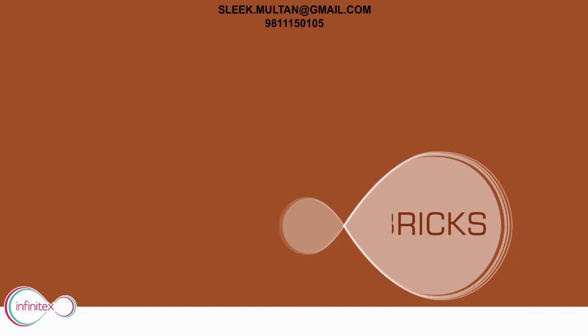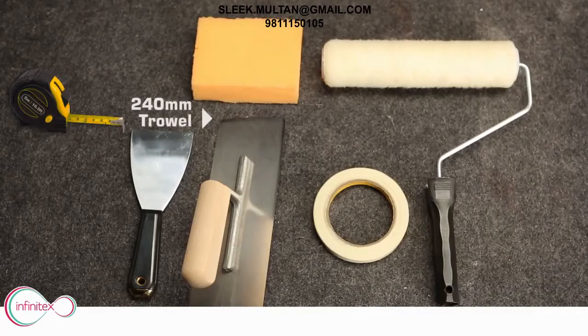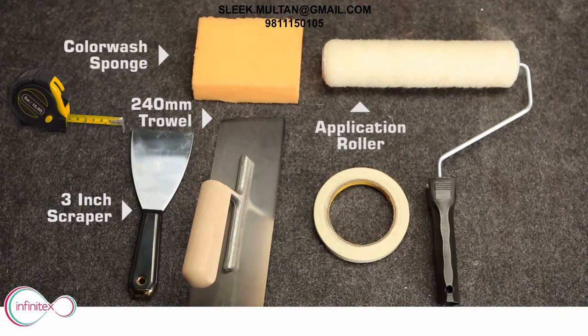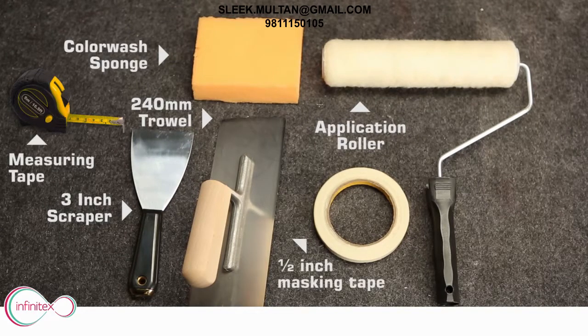Bricks. Tools used: 240mm trowel, 3-inch scraper, application roller, color wash sponge, 1.5-inch masking tape, and measuring tape.